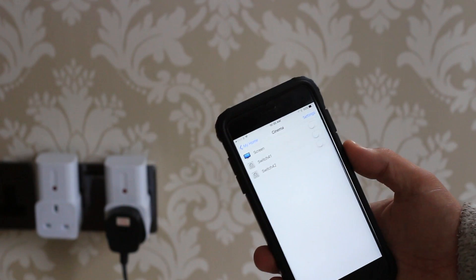Hey guys, I'm James Bruce with makeuseof.com and today I wanted to show you how you can integrate some really cheap RF-based remote control sockets, such as these, into your DIY home automation system like OpenHAB or Home Assistant.